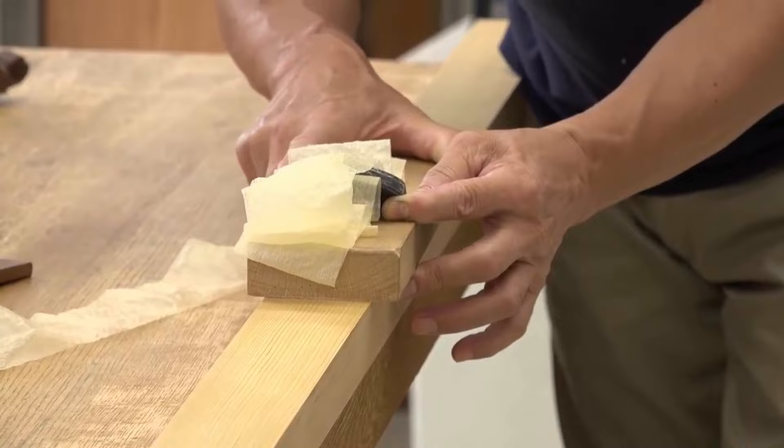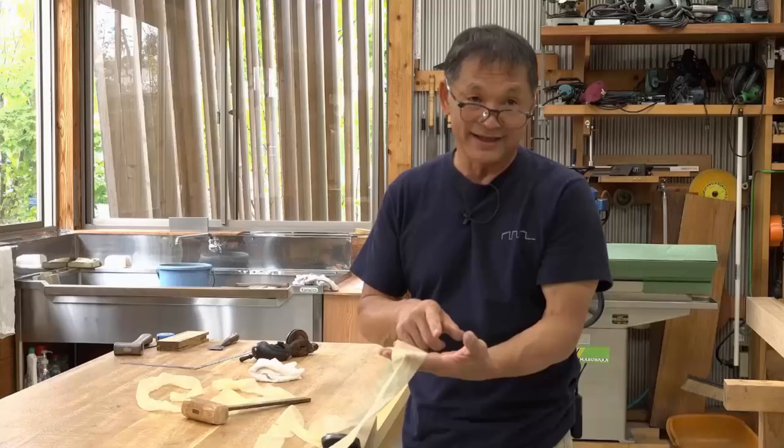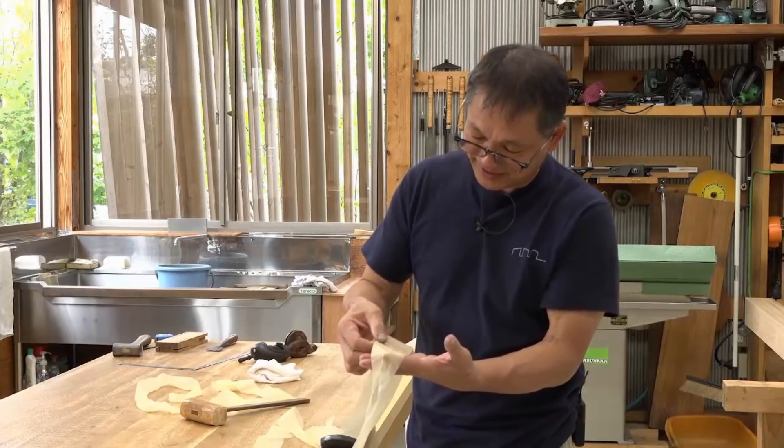The plane blade is protruding a little too far out on the left-hand side, though it's not excessively uneven. In terms of microns, if the thickness here is 10 microns, it would be around 13 microns on this side. Through experience, you can tell how many microns the plane blade is protruding when adjusting it. One pass gives you a rough idea of its micron thickness.